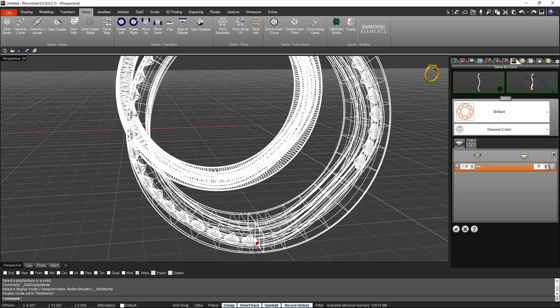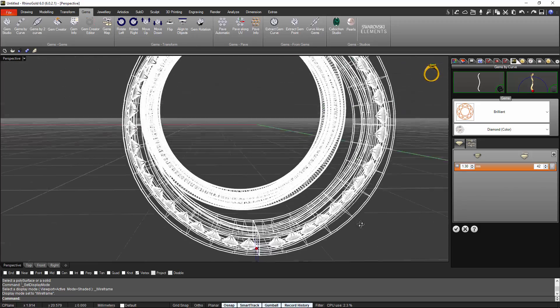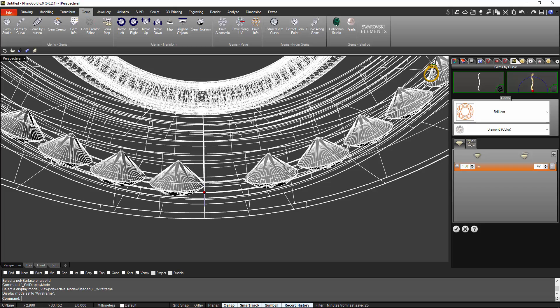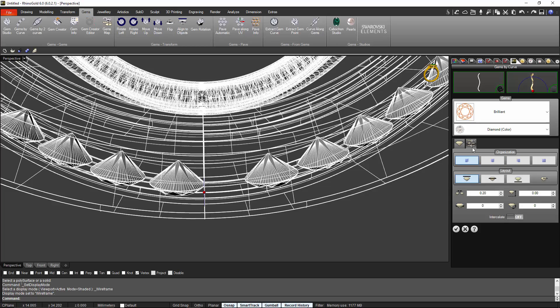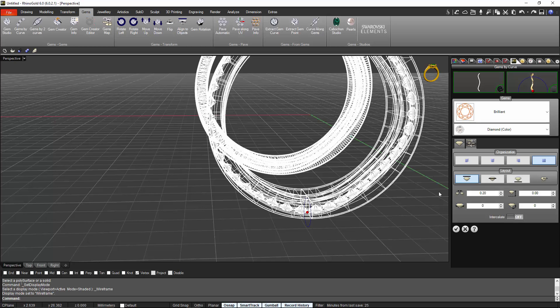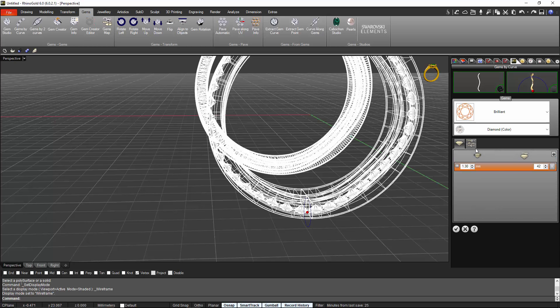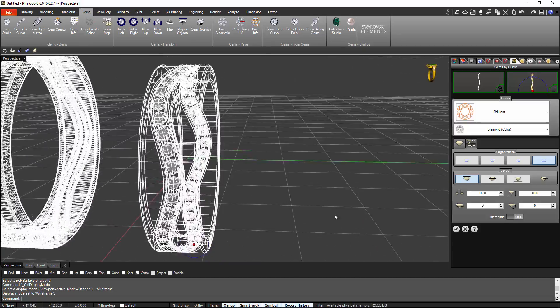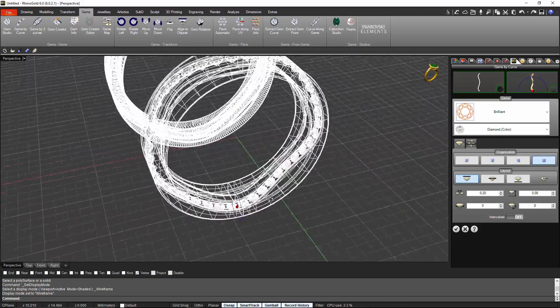Almost there. I'll use the input to get it closer. As you can see, another one can fit. On the second tab, if I press here it will spread out all the stones keeping the same distance between all of them. Now we have 42 stones with the same spacing between all of them.